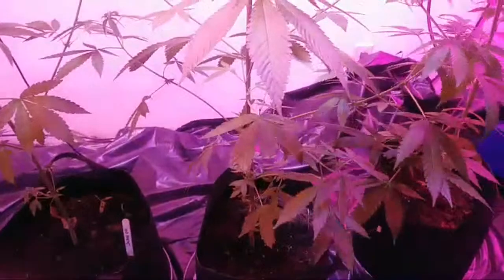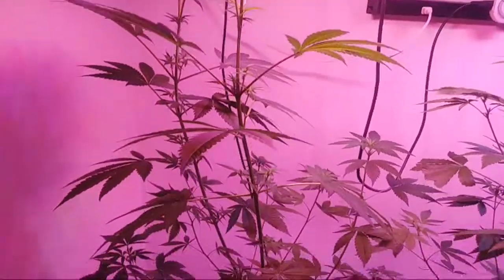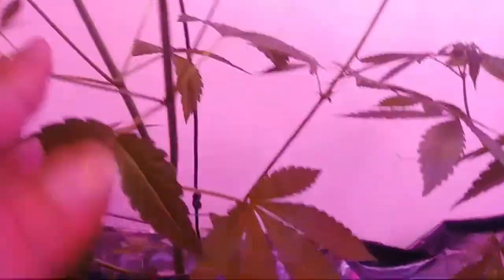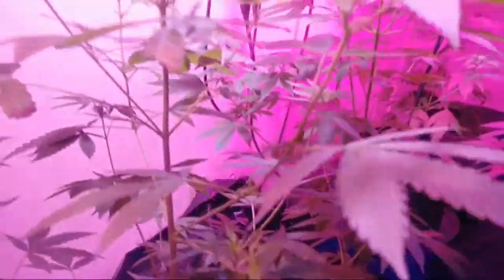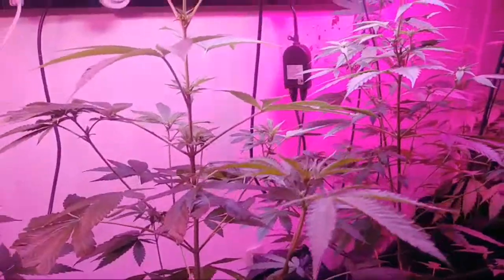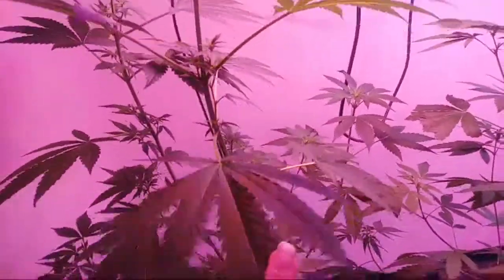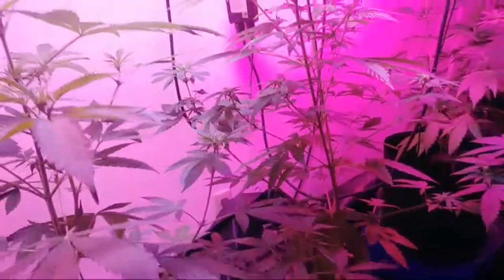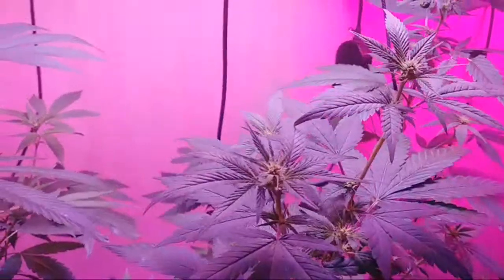I have these two Jesus OGs right here. That one I topped, and this one I just filmed. I'm gonna let them go and see which one I like better — if I like the filming or the topping. Right now it's the topping with the two tops looking pretty good, but maybe the size of the nugs on this one may make up for it. We'll just have to wait and see. This plant right here is a Whipped Cream — pretty little plant.